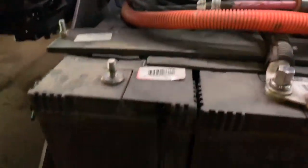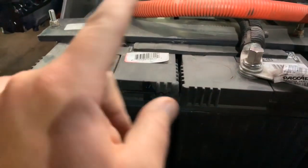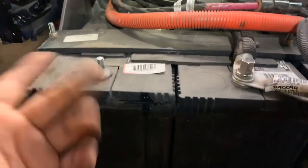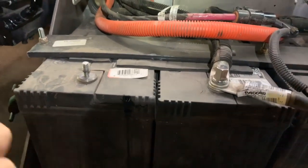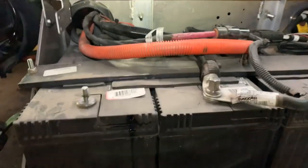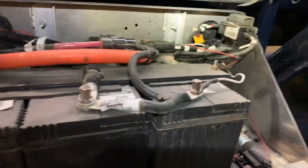We didn't have to move the main cable because it was already on that first battery, so we just took the tie out. When you're dealing with batteries: your ground comes off first, then you take your power off. Grounds off first, grounds on last. When you're going back together, hook your power up first and then your ground. That's how I've always been taught and it's always worked — never blown a fuse or broken anything replacing batteries.